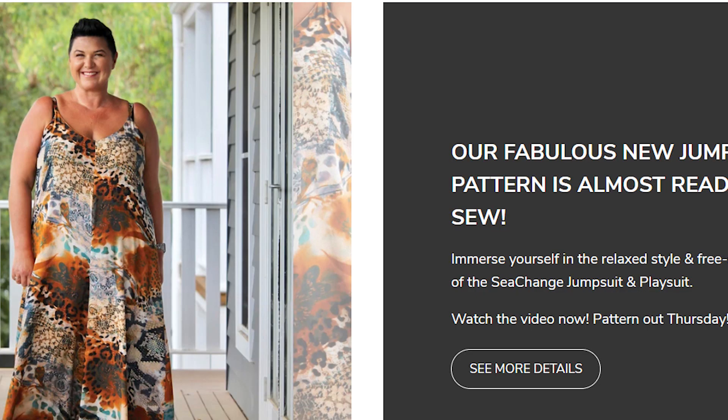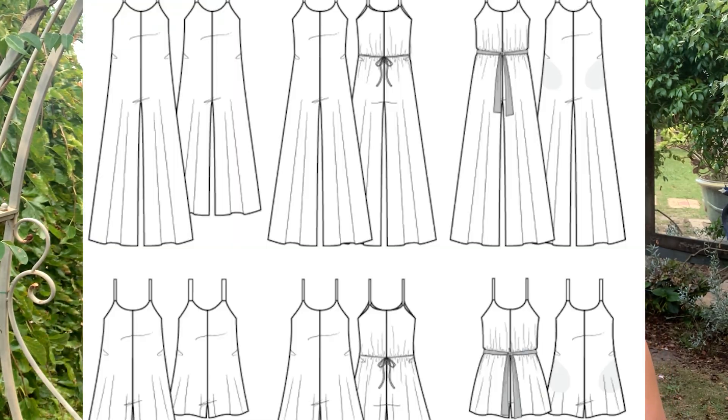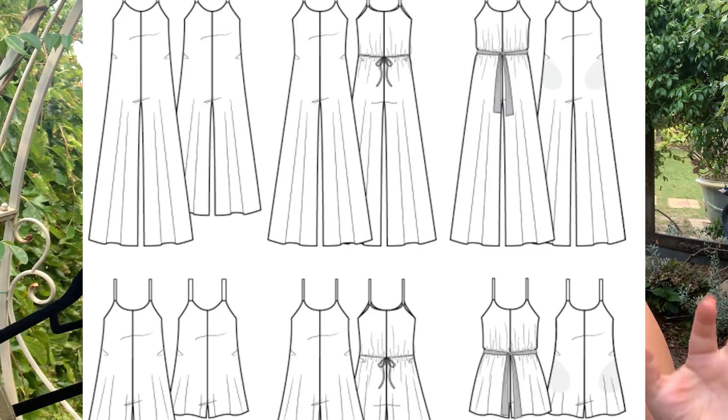This pattern is called the Sea Change. It's a playsuit, slash romper, slash jumpsuit. Kate did a poll and everyone calls them something different — I personally would say jumpsuit, my kids in their early 20s call it a playsuit, and some people call it a romper. I think it just depends on where you're from. I am such a big fan of pants in summer: I love a wide, floaty pant, cool woven fabrics, and things that are trans-seasonal and can be layered.